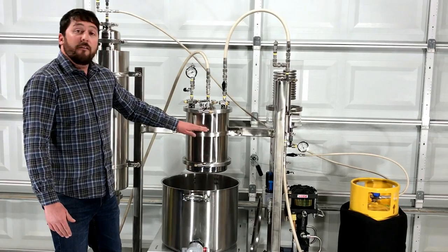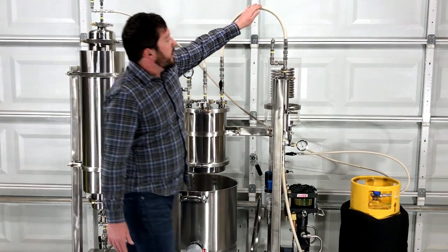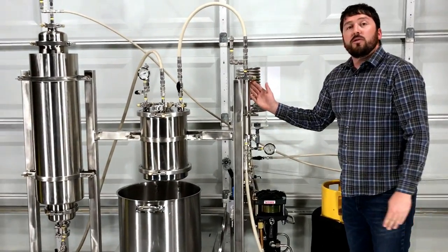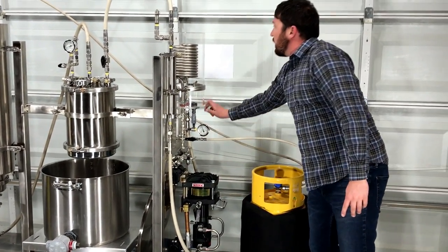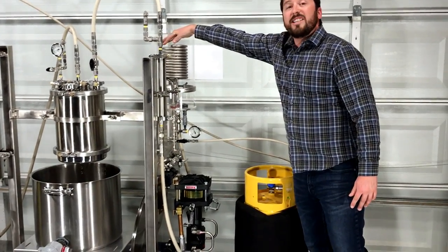The warm water vaporizes the butane or propane solvent, which then flows over the molecular sieve, removing any residual moisture. The Haskell pneumatic pump drives the process and pushes the vaporized solvent into the condensing coil, which is submerged in an ice bath.